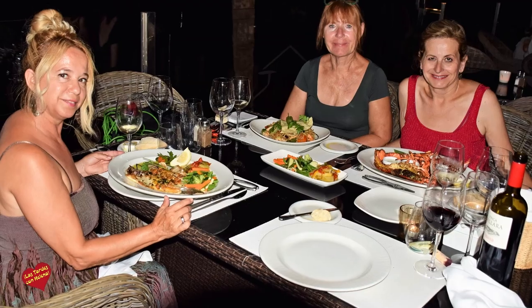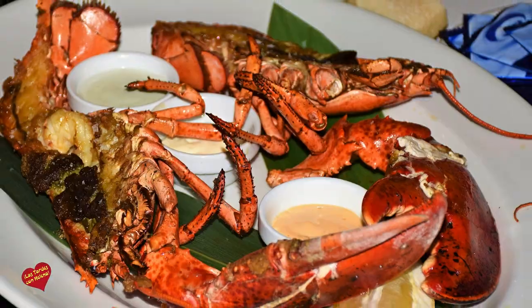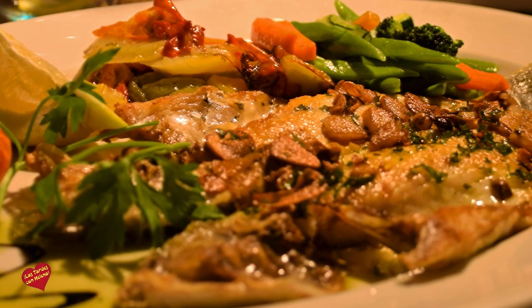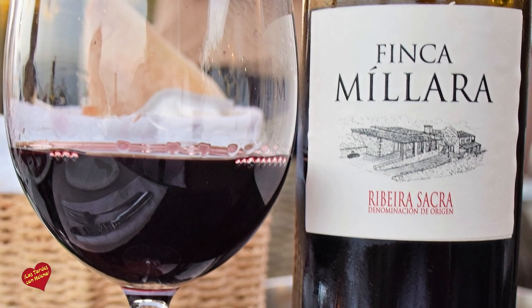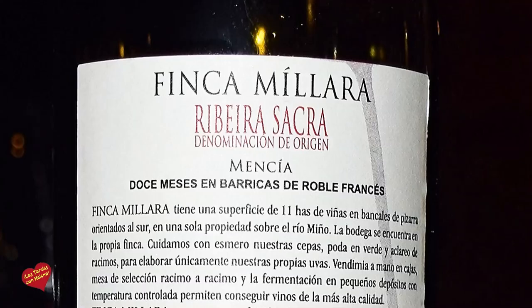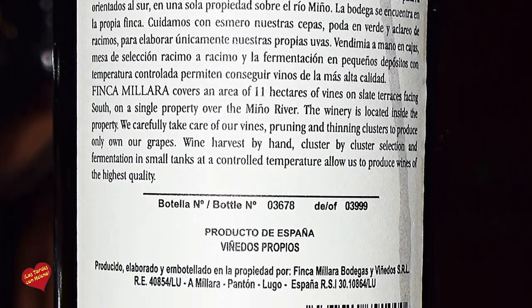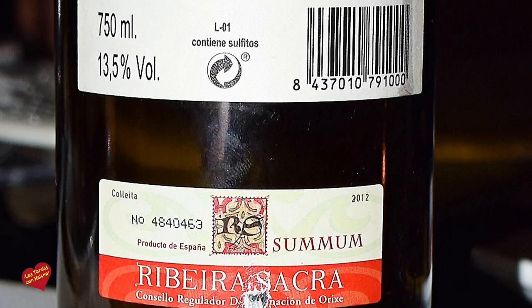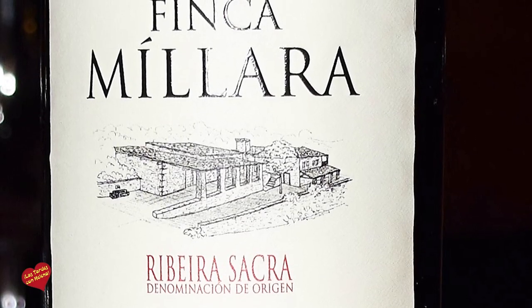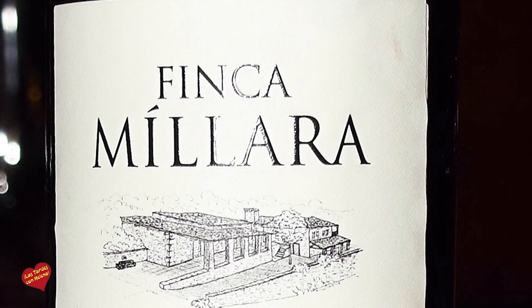Para los segundos platos y sobre todo para la carne, aunque también marida muy bien con el pescado, debido a su uva mencía, hemos presentado un maridaje con Fin Camillara, que es un vino de la denominación de origen Ribera Sacra. Su uva, como decimos, es mencía, es una uva bastante ligera, con un cuerpo medio, que puede maridar bastante bien tanto con el pescado como con la carne.